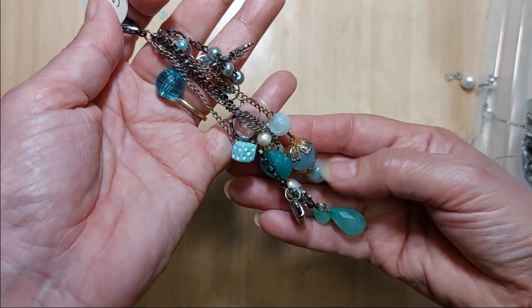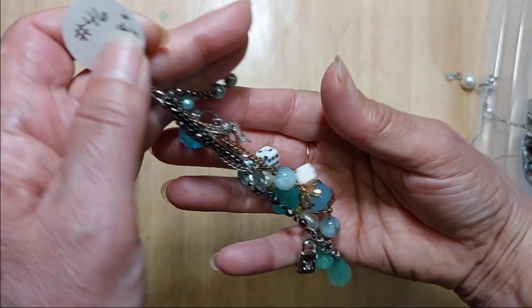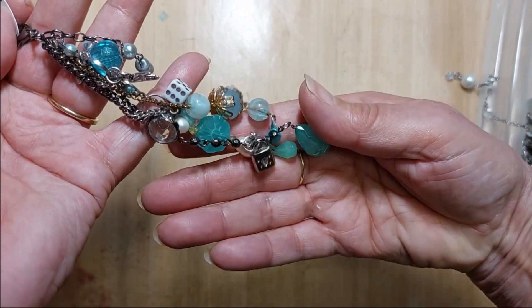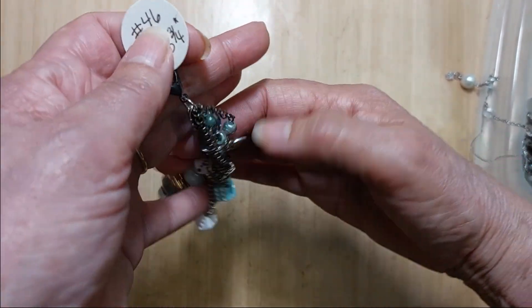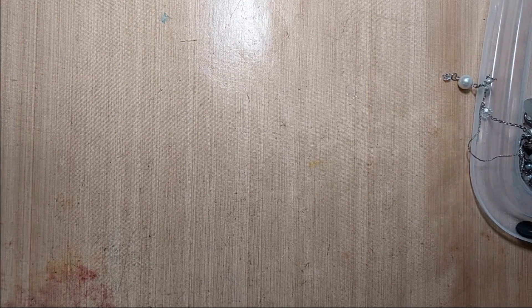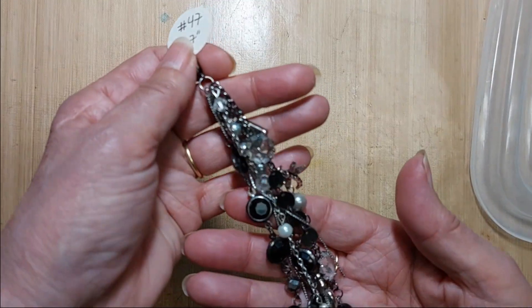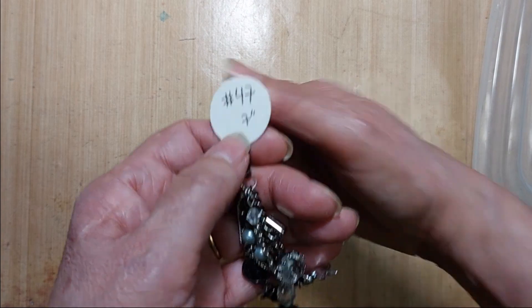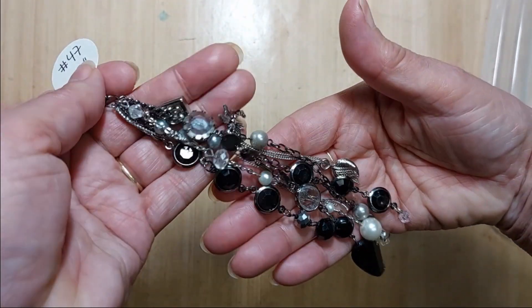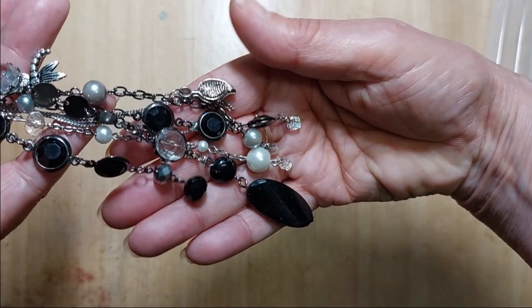Number 46 also has a lot of greens and blues. This one is five and three-quarters inches long. That is number 46. Number 47 is seven inches long. This one has lots of silver and black, some crystals, and lots of beads. That is number 47.